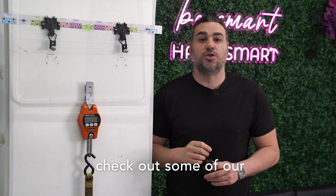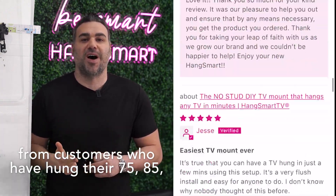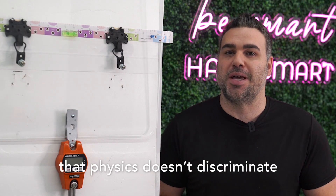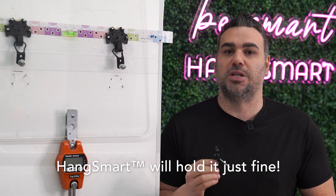We also recommend that you check out some of our thousands of five-star reviews from customers who have hung their 75, 85, even 90-inch plus TVs with HangSmart. It's also important to note that physics doesn't discriminate based on the price of a TV. Whether you have a $500 TV or a $5,000 TV, HangSmart will hold it just fine.